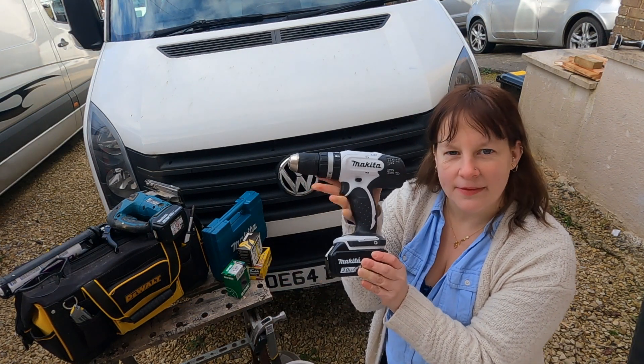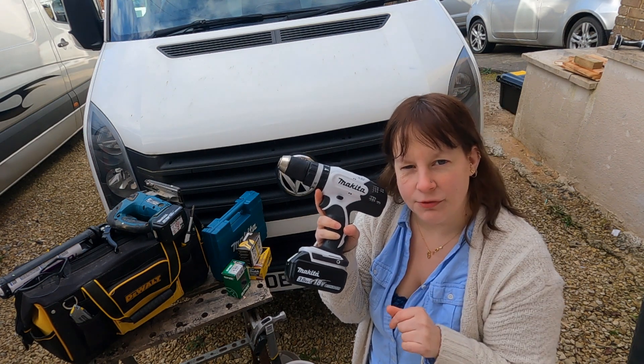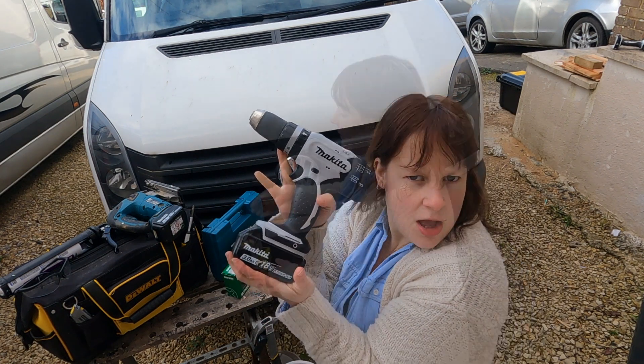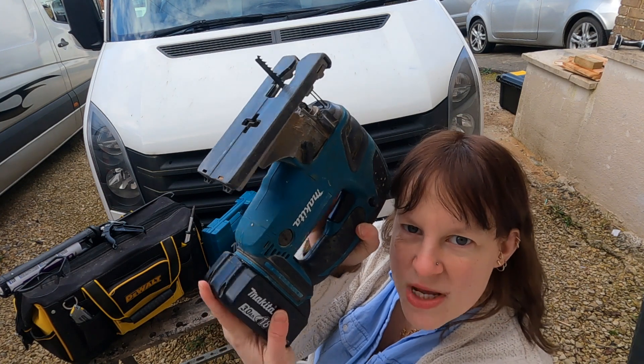This is my drill. You can tell I like the aesthetics of the Makitas - I like a matching set. They were on offer at Screwfix so you can always check them out. This is my favourite baby - I will always love and cherish my jigsaw.